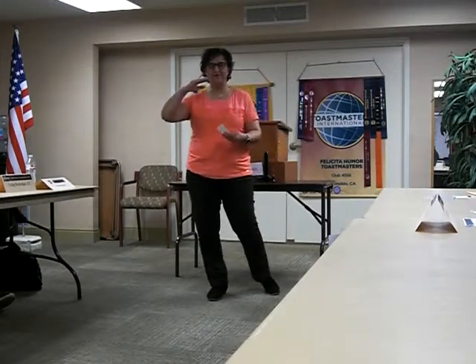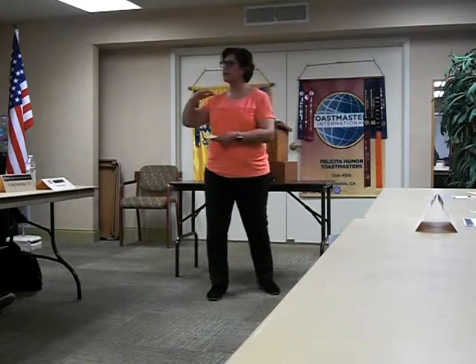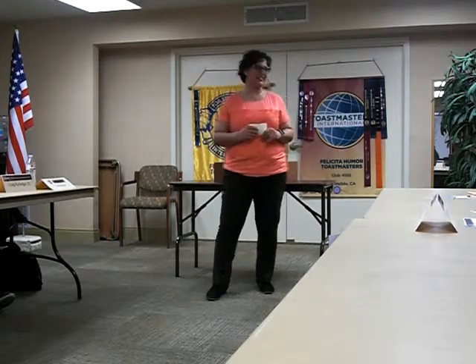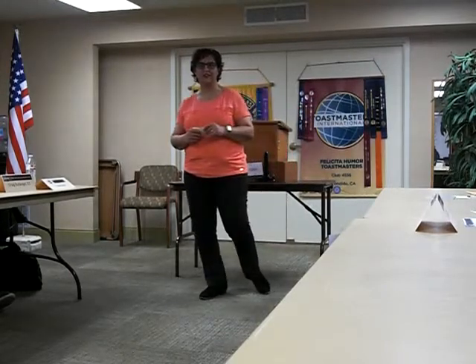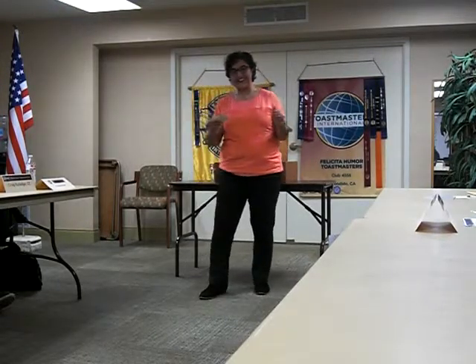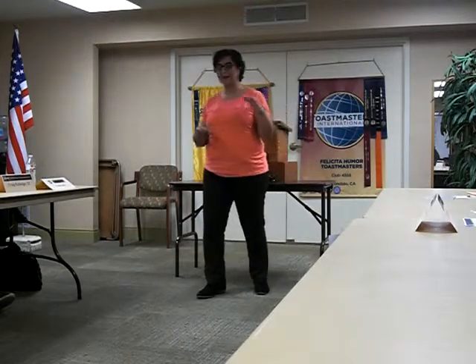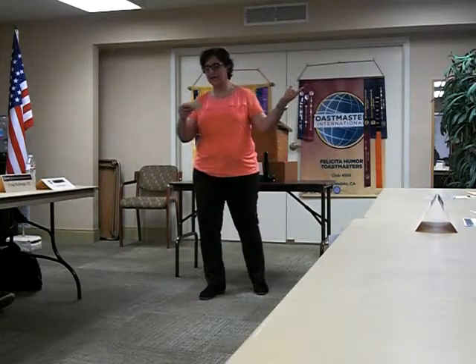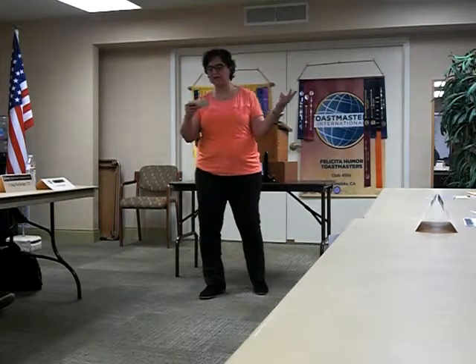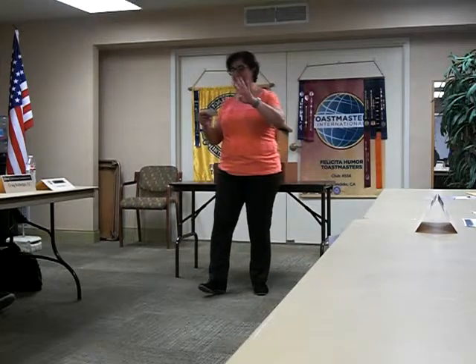How many people have seen the boxed cakes — the powders that come in a box? Well, there are two different ones that you would use. One is the cake mix — the recipe called for chocolate cake mix, but I decided to go with yellow. The second box is chocolate brownie mix. So one box of cake mix, one box of brownies, and it needs four eggs — four whole eggs, not just egg whites, you need all four.